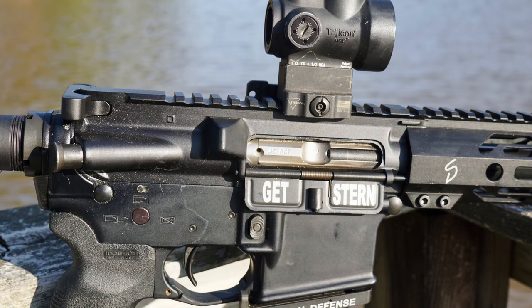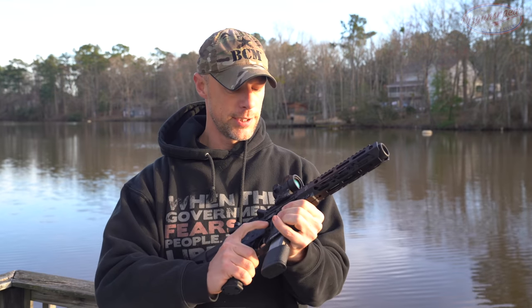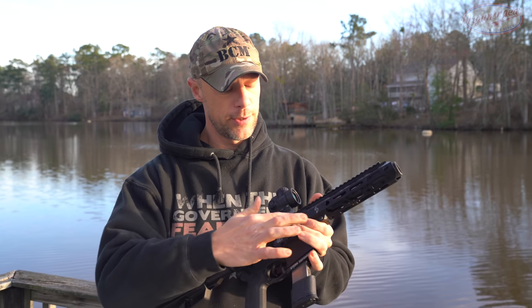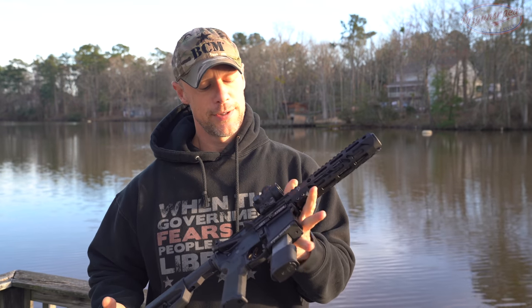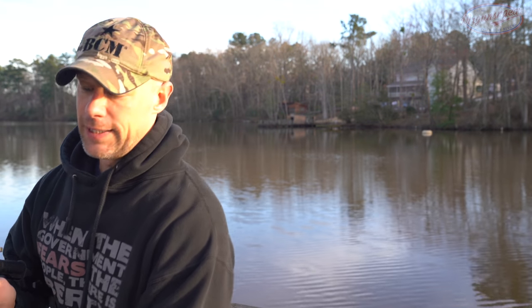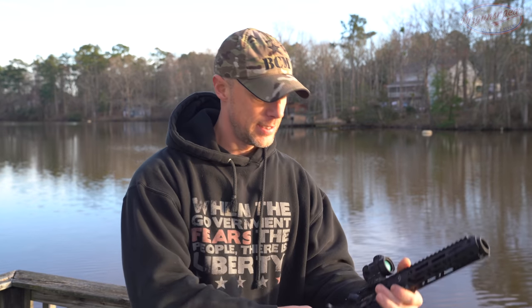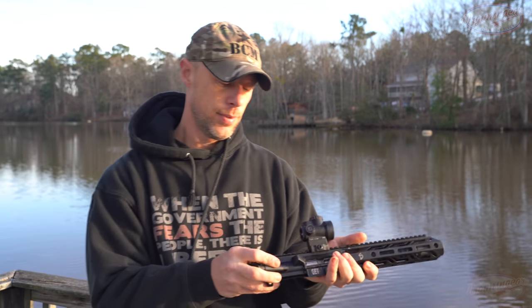The upper receiver is essentially a mil-spec upper with a couple differences. It does have dry film lubricant, which is mil-spec. The ejection port is opened up, and the ejection port cover is also enlarged so it can more reliably eject .45 ACP cases, which of course are larger than .223 or .556. When we pull it apart, we pull out our charging handle and bolt.